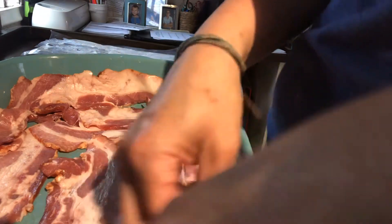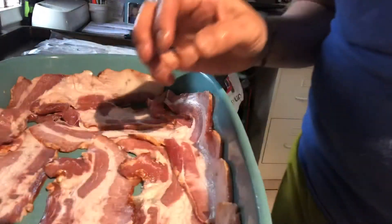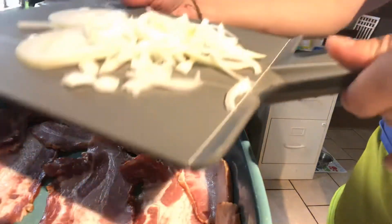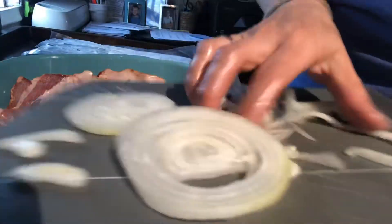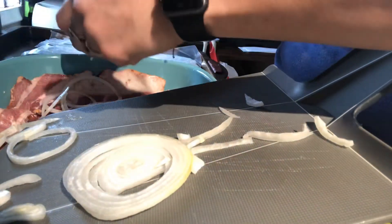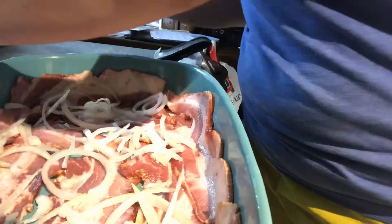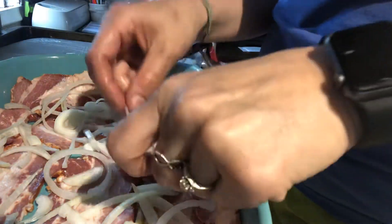Okay, so now that we have that done, you're going to take about a half an onion, thinly slice it, and then lay it on top of the bacon — which I already have done. So I'm just going to put these thinly sliced onions on.